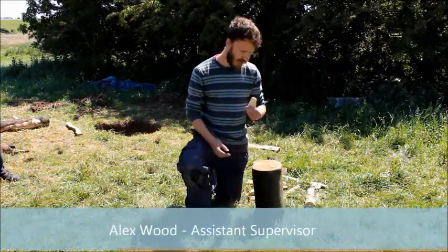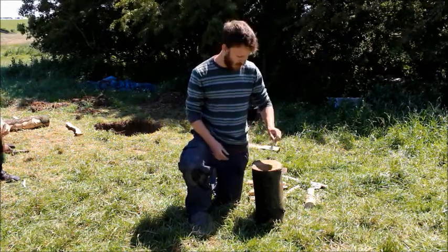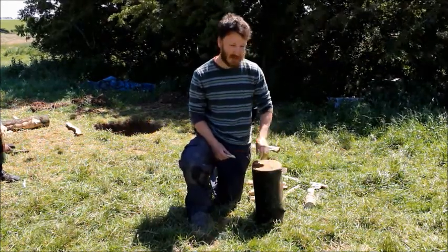So far this morning we've been using bone chisels and oak wedges to split smaller branches, and what we're going to do now, working together, is try and split this larger log through the pith.